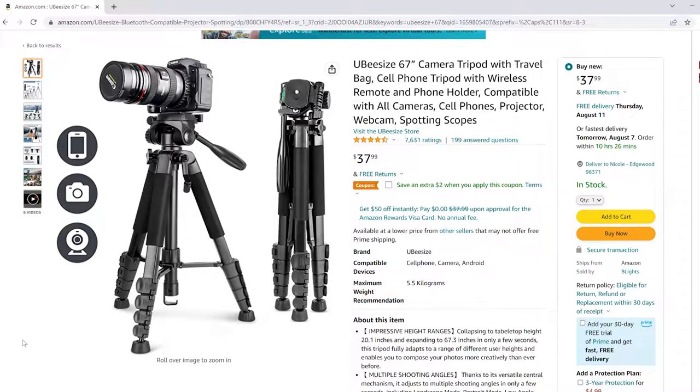It's budget-friendly, beginner-friendly, and overall a great value. I'm very happy with my purchase, and it is everything I needed and more. It may not be the best tripod on the market, but for the beginner to intermediate photographer or videographer, it will suit your needs well.